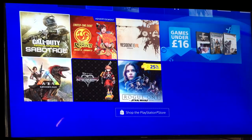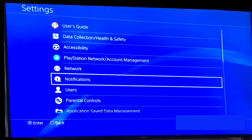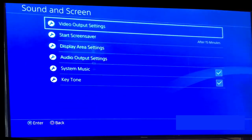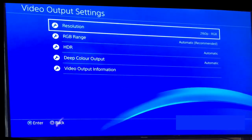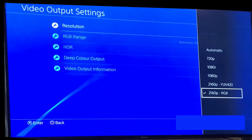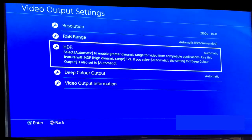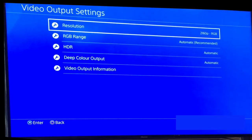On the PS4 Pro, go into Settings at the top, scroll down to Sound and Screen, then go to Video Output Settings. Set the resolution to 2160p RGB — that should be automatically selected, but if not just select it. Where it says HDR, make sure that's set to Automatic. If you still aren't getting the 4K 2160p option, turn your TV and PlayStation off and back on again, and the PS4 Pro should detect that your TV is 4K and HDR compatible.